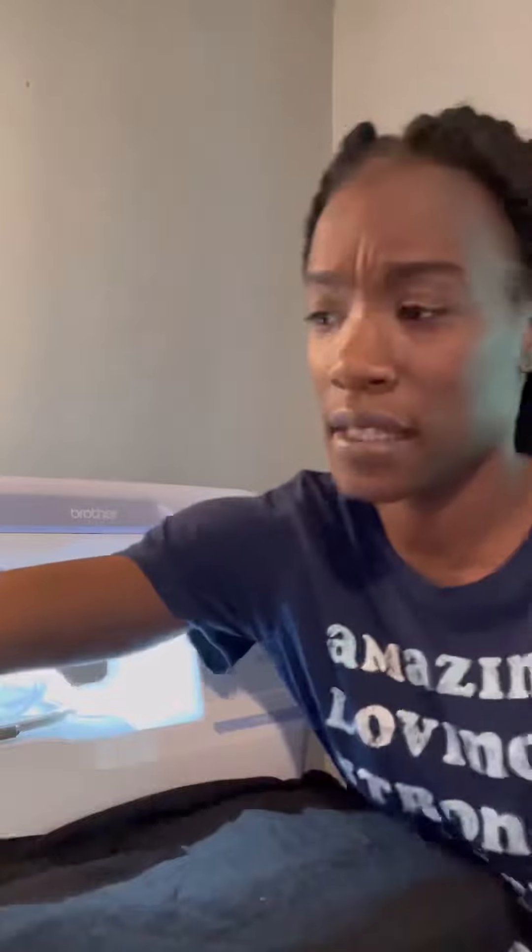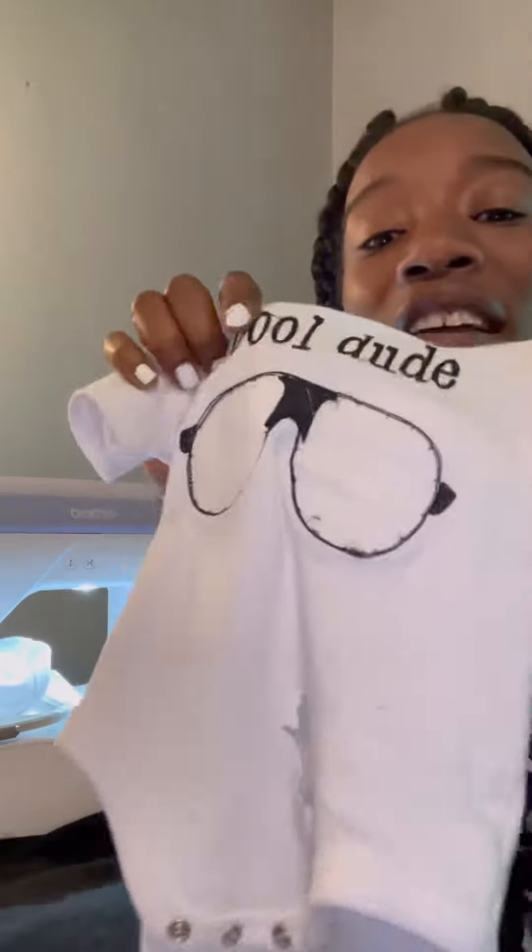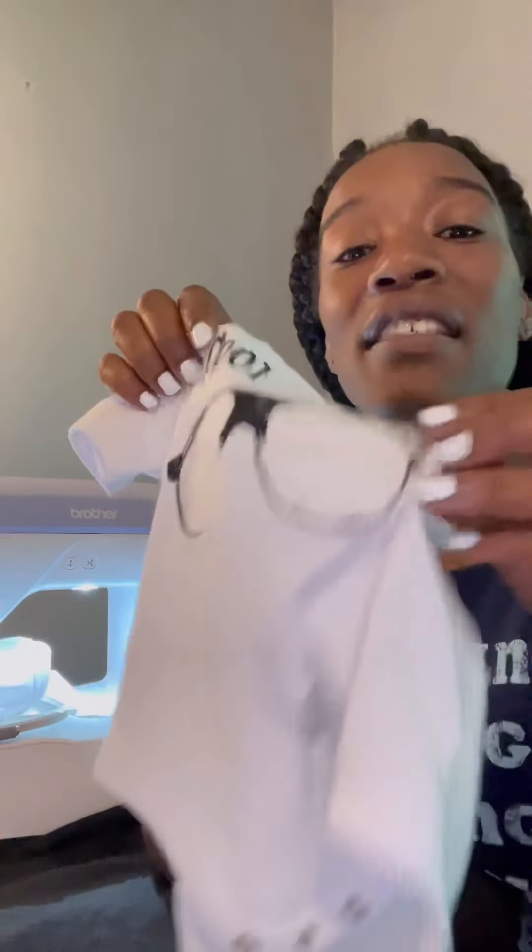I'm going to be embroidering the design on my Brother PE800. I also attempted this design before, so I want to show you what it looks like when I kind of messed it up. The design got snagged in the middle of the process so it's not fully done, but this is the gist of what it's going to look like.